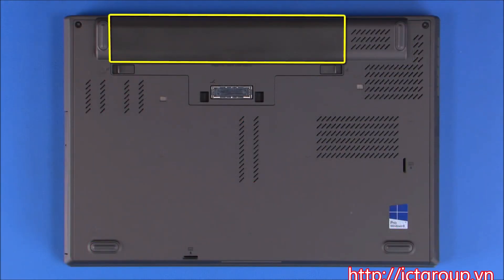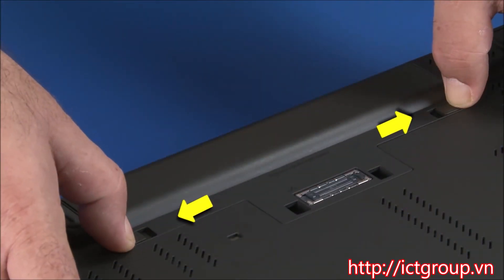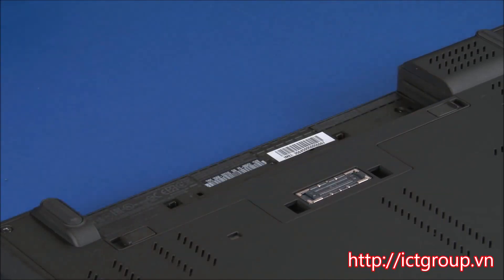Place the unit upside down. Slide the battery latches to the unlocked position. Slide the battery pack toward the back of the machine and out of the slot.